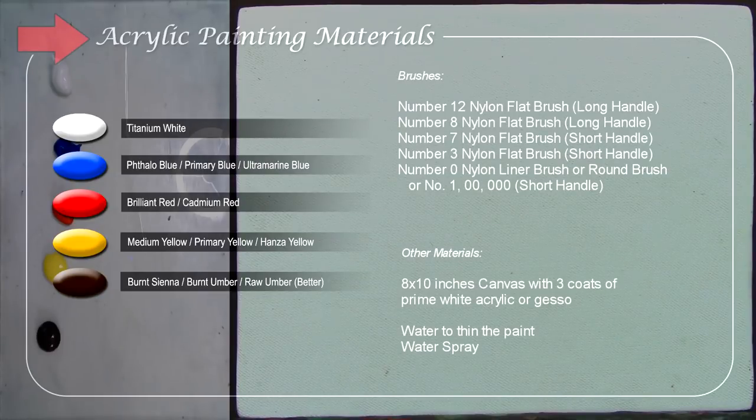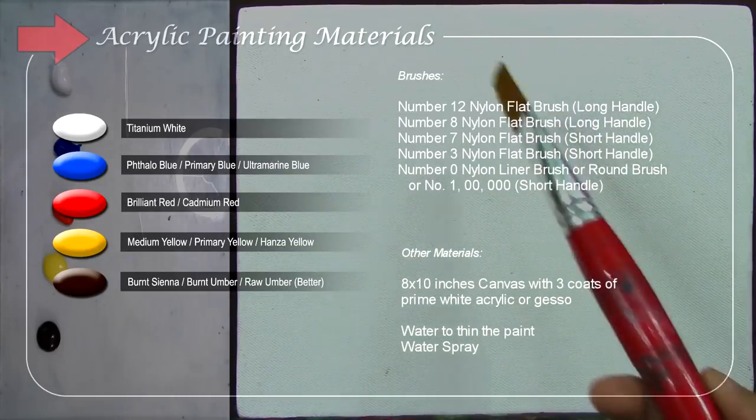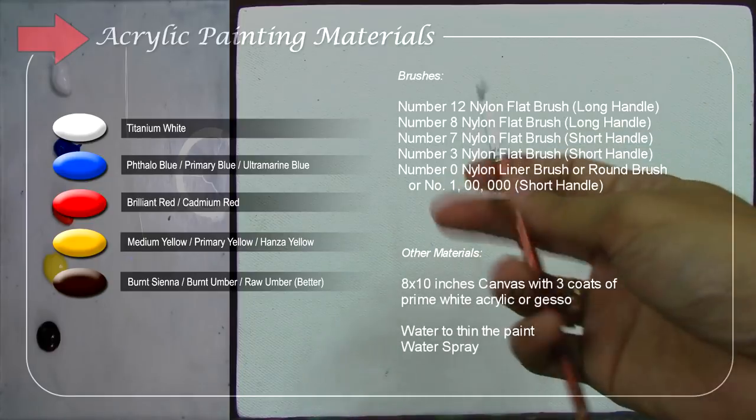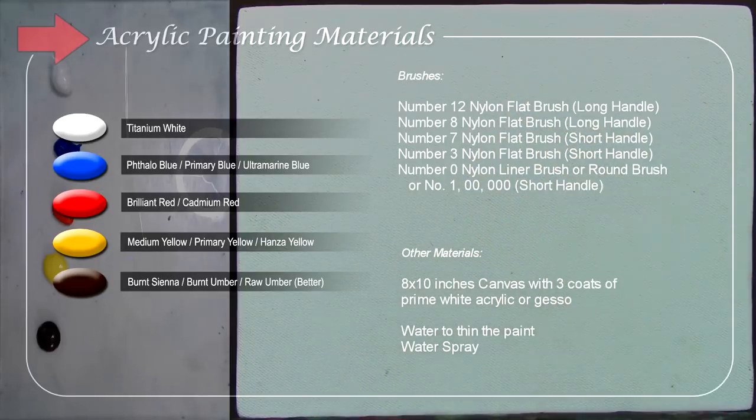These are my brushes. I will be using a number 12 nylon flat brush, long handle; a number 8 nylon flat brush, long handle; a number 7 nylon flat brush, short handle. And the smallest brush is the number 3 nylon flat brush, short handle. You can also use sizes 0 or smaller, but I think this brush will be enough for this tutorial.